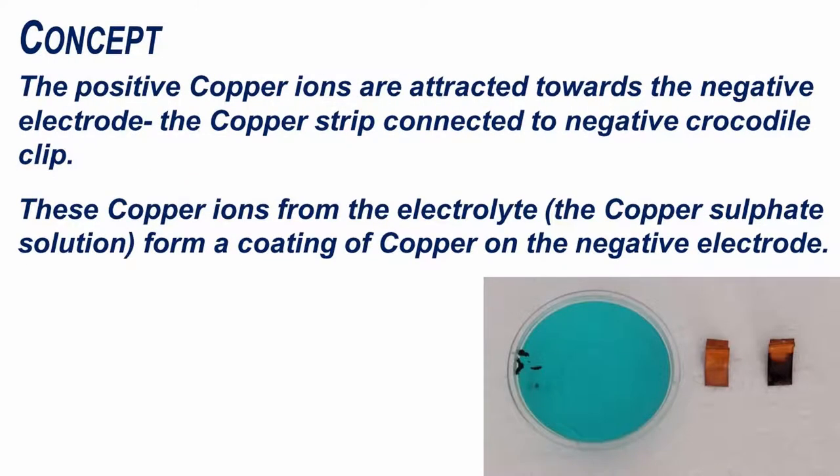The positive copper ions are attracted towards the negative electrode, which is the copper strip connected to the negative crocodile clip. These copper ions from the electrolyte, or copper sulphate solution, form a coating of copper on the negative electrode.